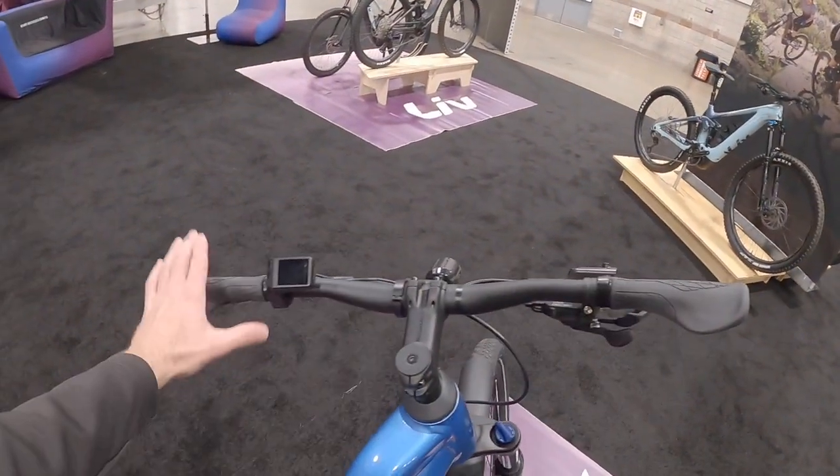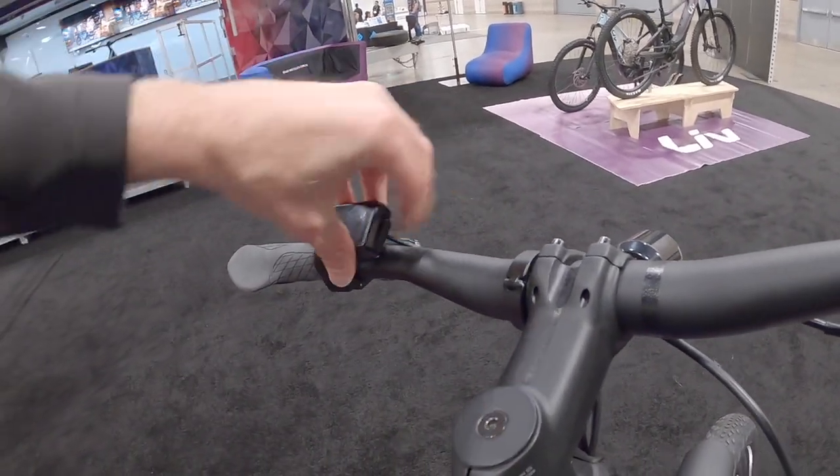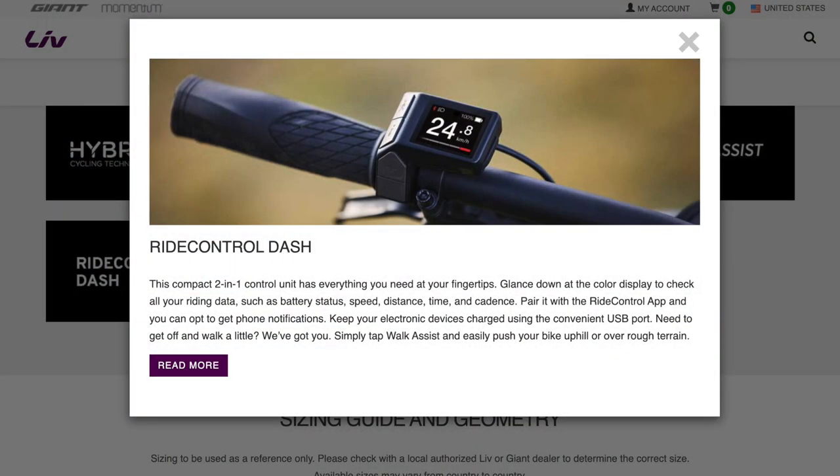I'm noticing these locking ergonomic grips, a nice display, and it looks like you even have a little charge port on the side here — so that's like USB-C. Maybe you use your phone for GPS or something like that? That's actually just for doing software updates, diagnostics and stuff.